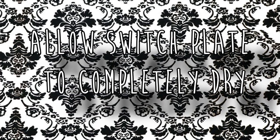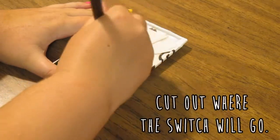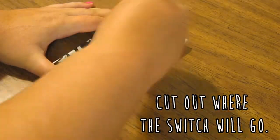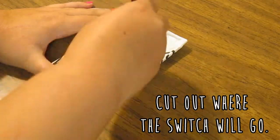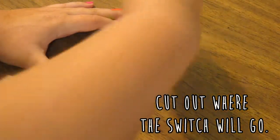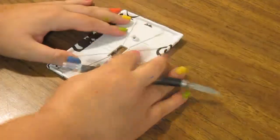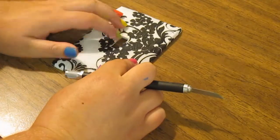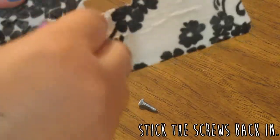Then you just want to allow the switch plate cover to completely dry. Then using an X-Acto knife, cut out where the switch would be, or where the plugs would be if you're doing a cover for an outlet. Now using the X-Acto knife again, poke a hole from the back where the screws would go and place them in again.